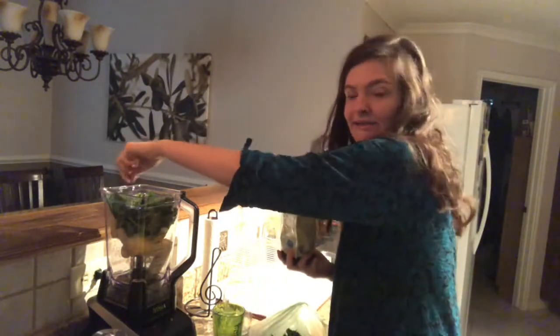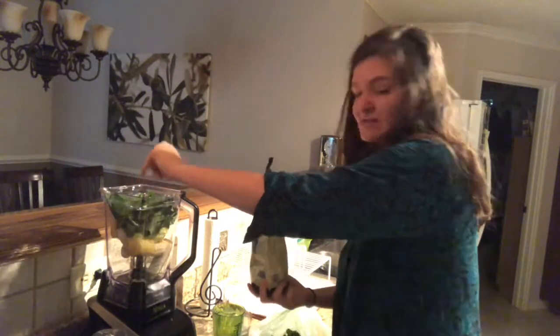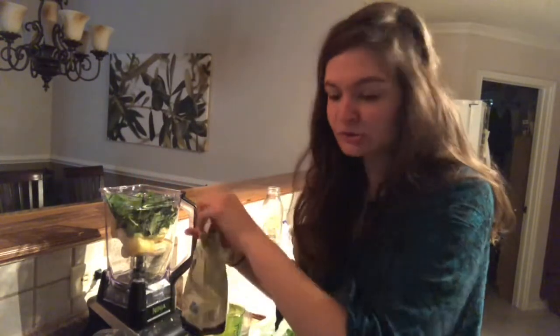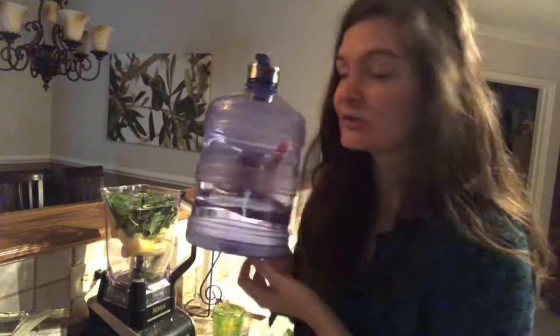This bag of chia seeds has lasted me forever because I only put like a pinch in — sprinkle it like this. It's my healthy magic potion. And then you'll need a cup of water. I get this filtered water from Whole Foods. It's really good, it's filtered and it tastes very fresh. So one cup.